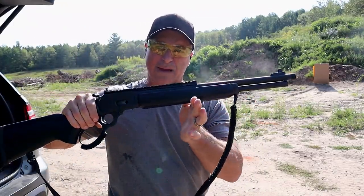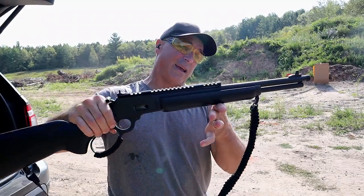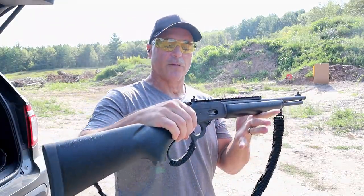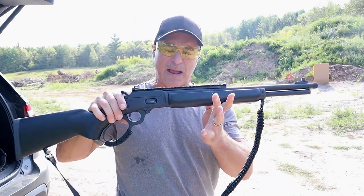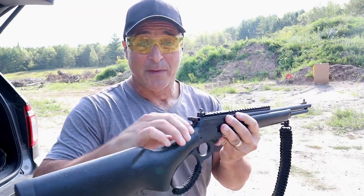Love this Black Series. I originally saw it at SHOT Show and said I have to get a hold of that. I think the Marlins are such nice rifles and this has been good — a well-performing rifle since I've owned it. Real happy to have it and happy to feature it once again in this series.